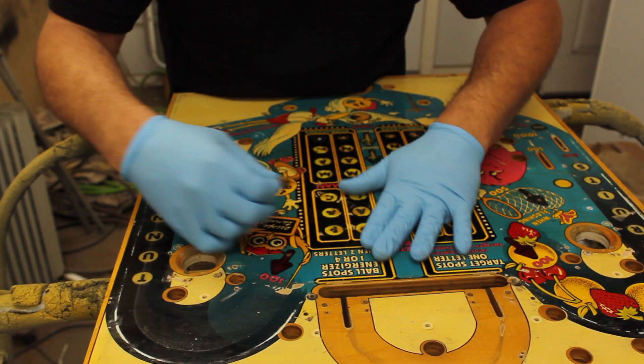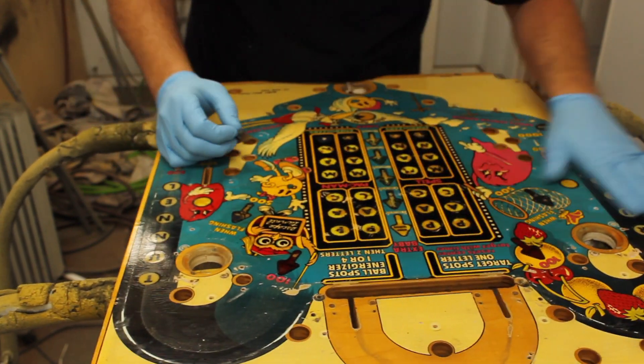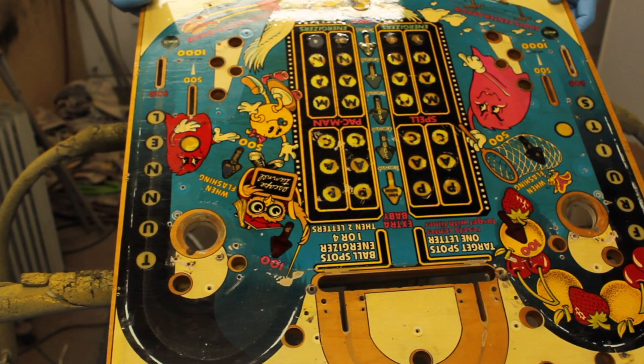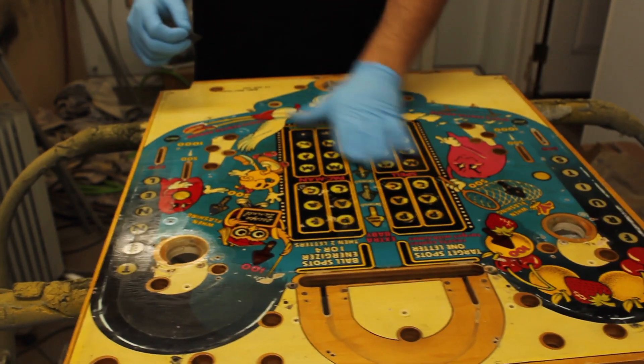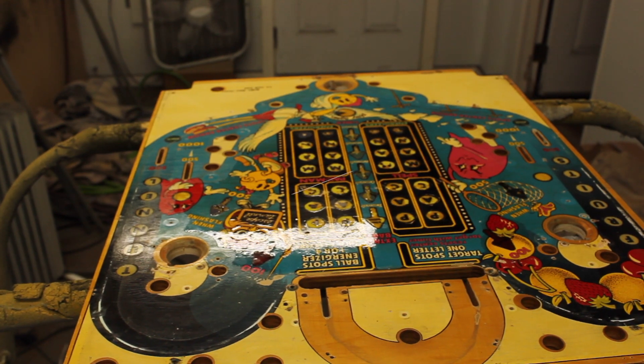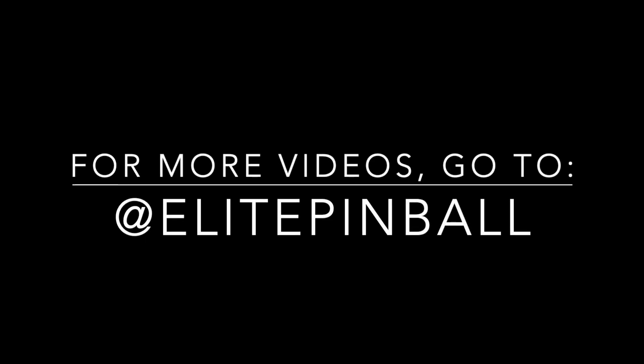Looks like I got it all. Mylar is off. Now we've got some glue to take off.